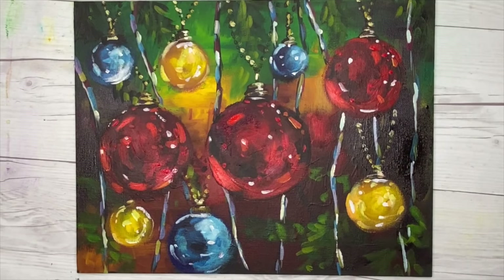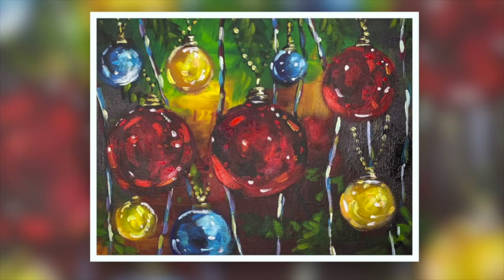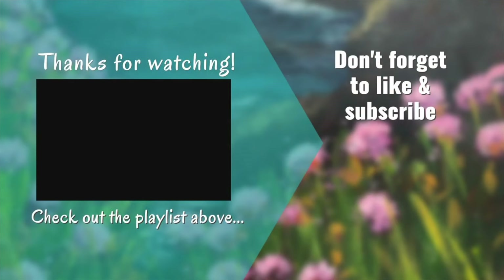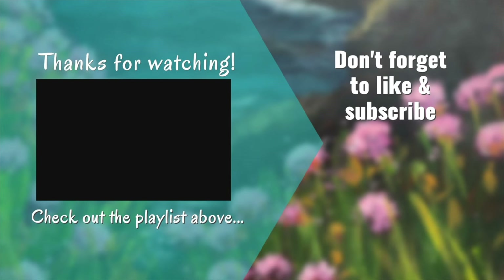Here is the finished painting — I'm really pleased with it. I hope you enjoyed it. Even if you don't get to paint these baubles, it's such a good exercise learning how to use acrylics, working dark to light from that very abstract background to an element of realism. If you have any questions please put them in the comments below, and if you'd like to see more videos like this don't forget to subscribe. Thank you so much for watching — happy painting, bye for now.